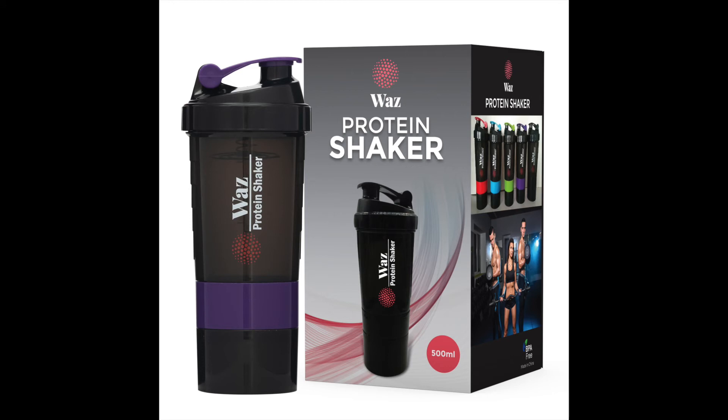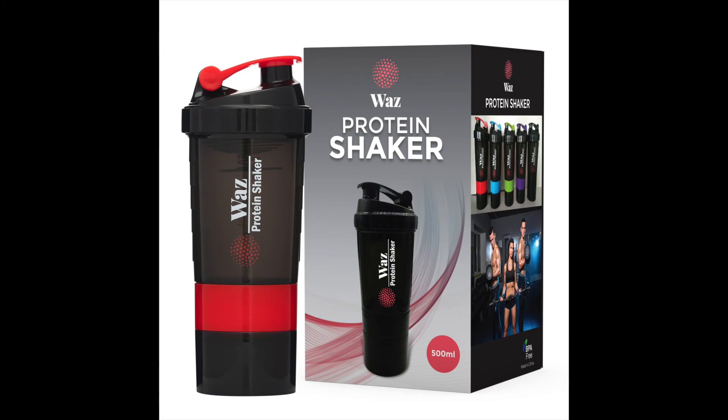This is one smooth operator, designed for long-lasting reliability — you can take it with you. Buy yours today for a limited time only.